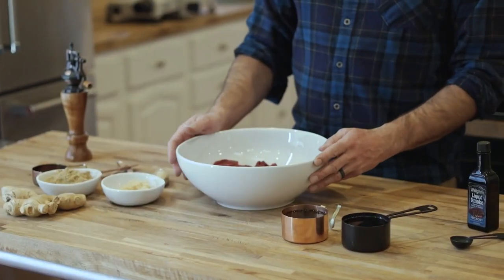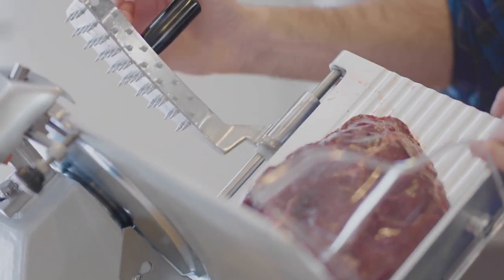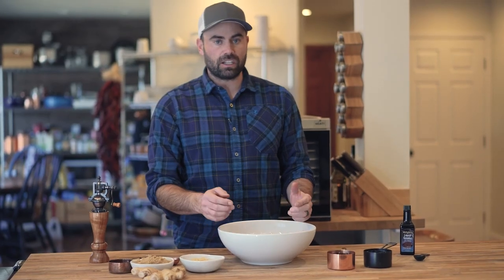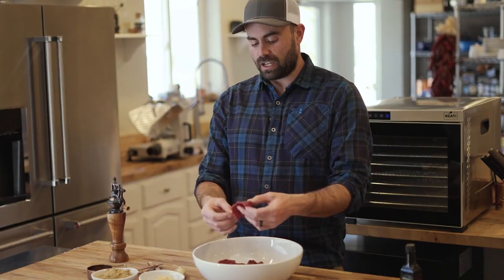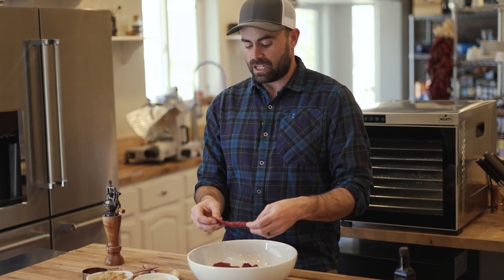The key step to making jerky is slicing. If you have a slicer, I like to slice it when it's partially frozen — I'll do these at about a quarter inch for a nice even consistency. If you don't have a slicer, a thin knife works really good, like a fillet knife. This is whole muscle. I went with the grain on some of it — with the grain is going to be a little bit chewier, against the grain will be a little bit more tender.